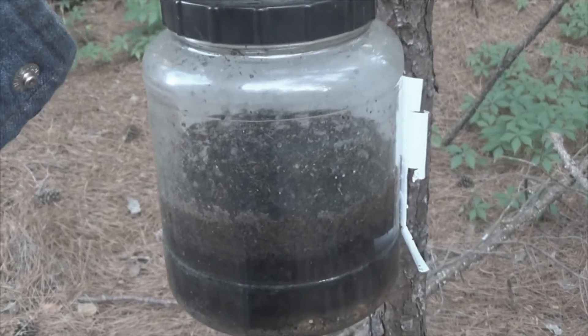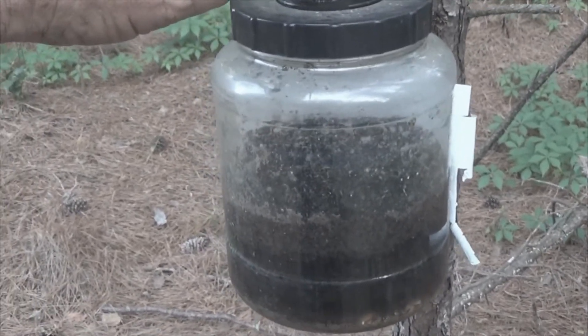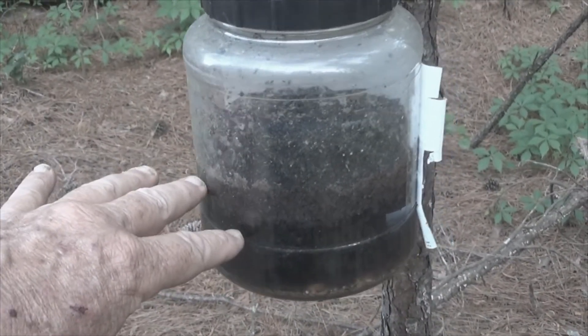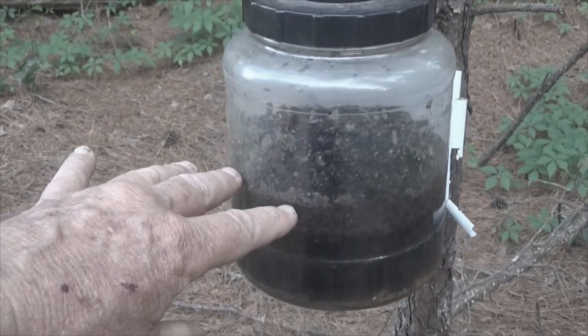There's a rule of thumb: do not put meat into your compost pile. But these critters were so composted inside this jar that I went ahead and just dumped them in because it wasn't going to hurt anything.